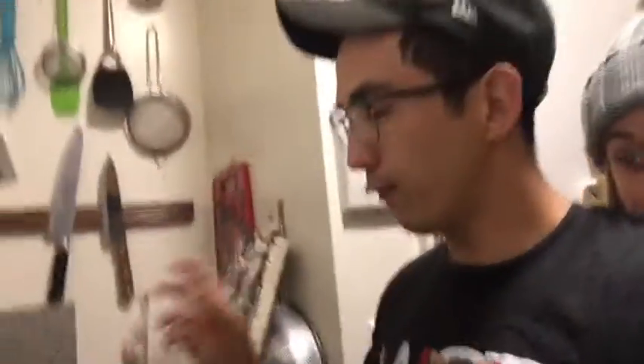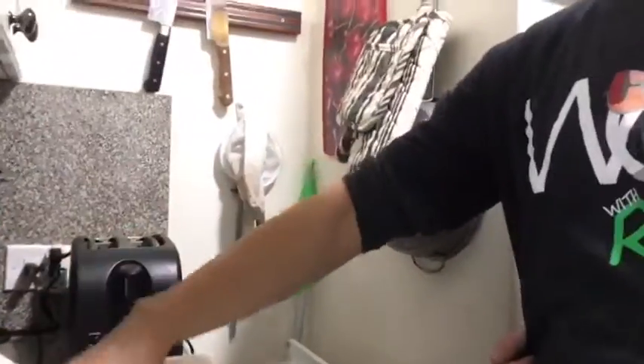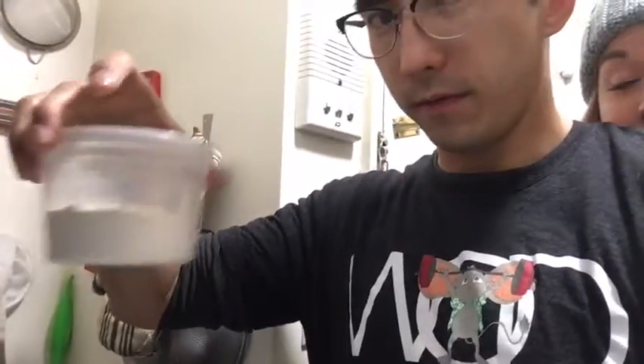We have measured out what we need for our Yorkies: three quarter cup of milk and three quarter cup of flour. So it's a one-to-one ratio — three quarter cup of milk and three quarter cup of flour.